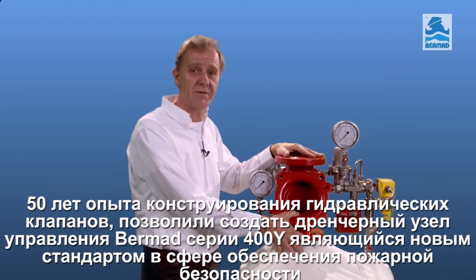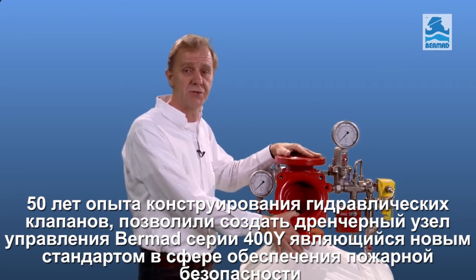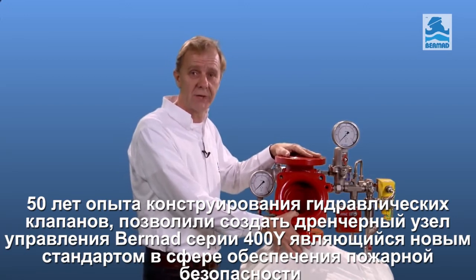Born from 50 years of valve design experience, the Bermad 400Y Torrent valve sets new standards as the new world leader in its field.